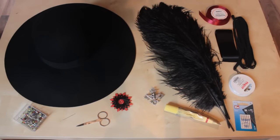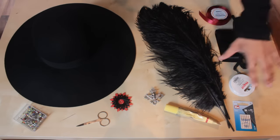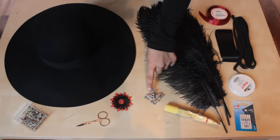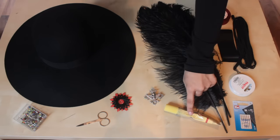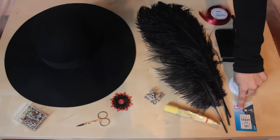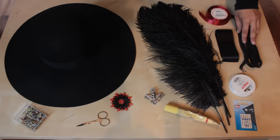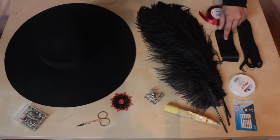I'll also show you how you can decorate your hat if you're looking for a real captain look. For that I use feathers, a groove, glue for fabric, machine needles for jeans fabric, nylon, edging and satin ribbons.